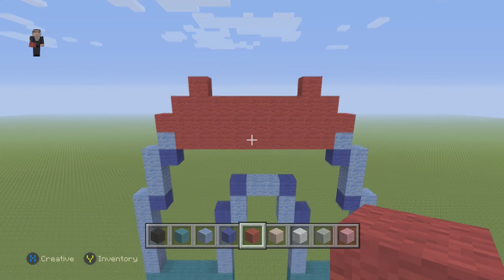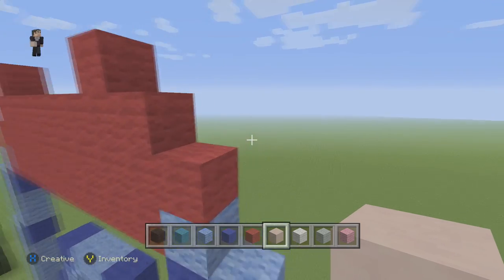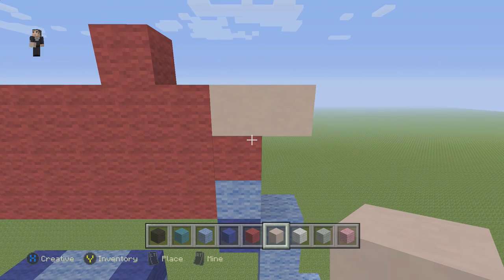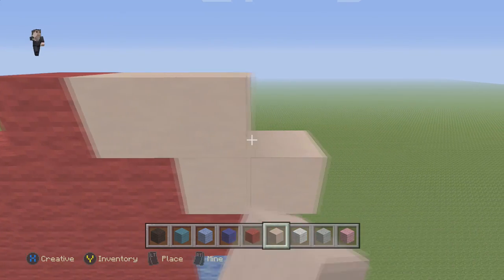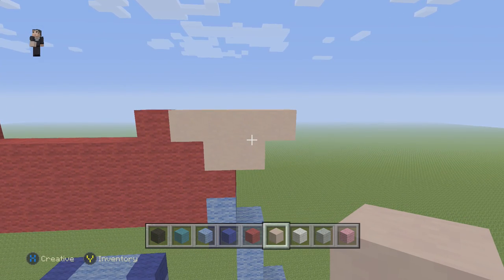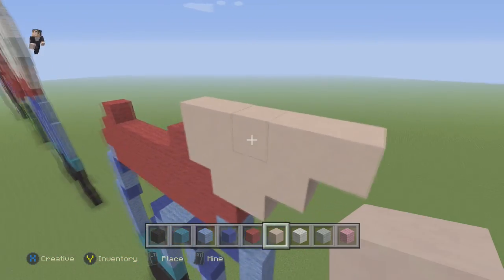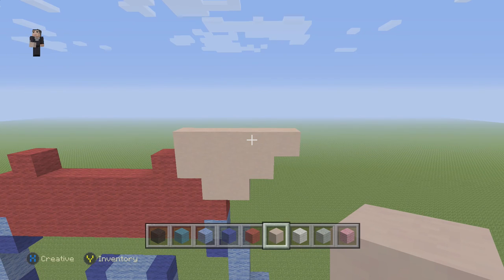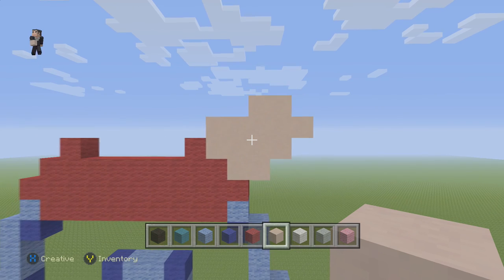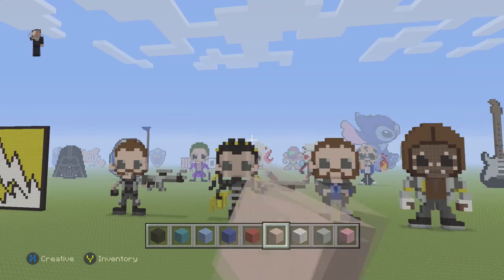Now we're going to start with his hands. For his hands, we're going to grab our white hardened clay and we're going to place 2 blocks. And then we're going to do 4 — 1, 2, 3, 4. And now we're going to do 5. So 1, 2, 3, 4, 5. And then right here we're going to place 2 more blocks. That's what his left hand is going to look like.